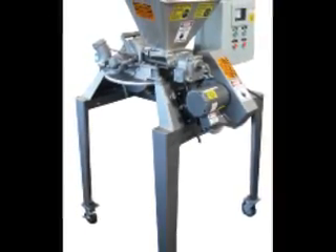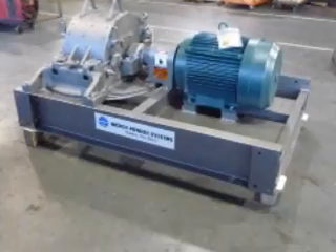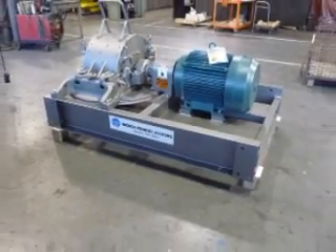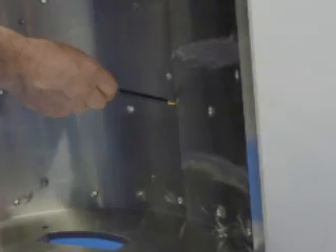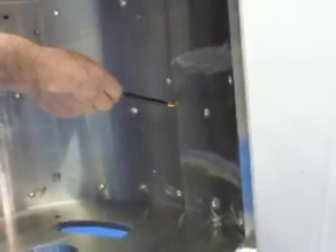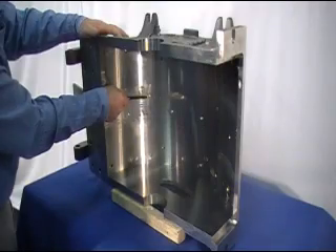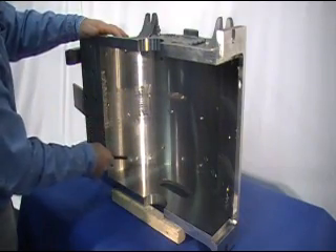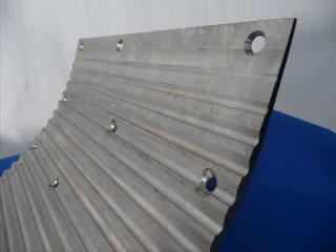These general steps can also be used for the installation of liners in other model micropulverizers. Pictured here is a stainless steel cover for a number three micropulverizer. The cover has had all the machining operations completed. Note the cover has pre-drilled holes in 25 separate locations. These holes are used to secure in place the multiple deflector liner.